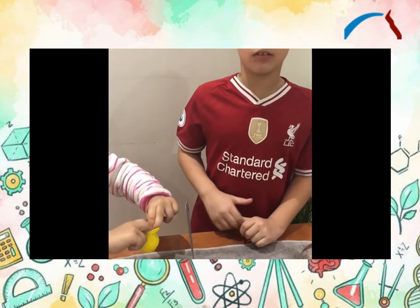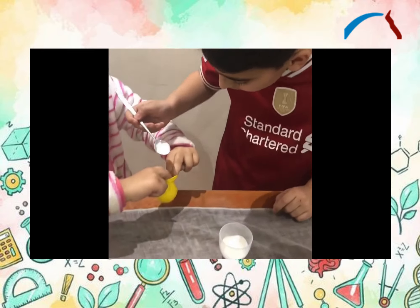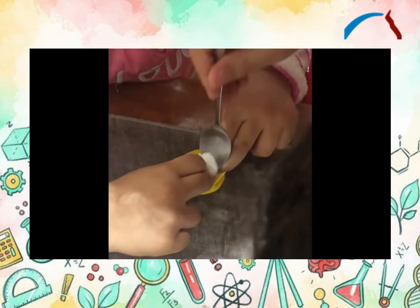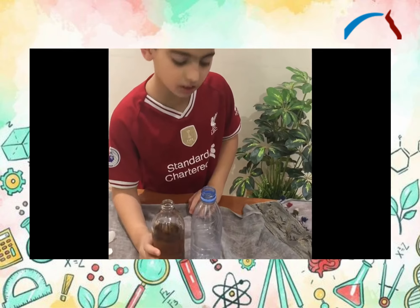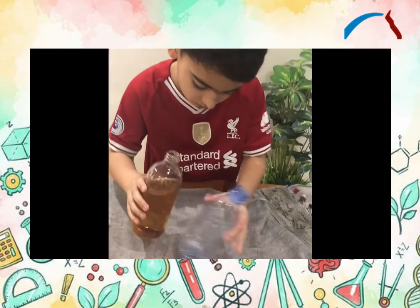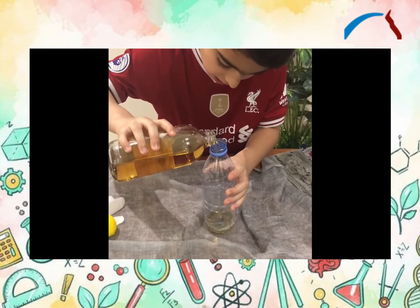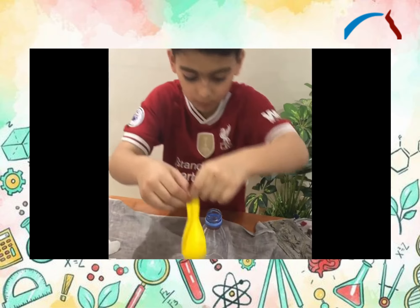Now I'll put the baking soda in the balloon. Sister will help me. Now I'll put the vinegar in the empty water bottle. Now I will put the balloon onto the empty water container.